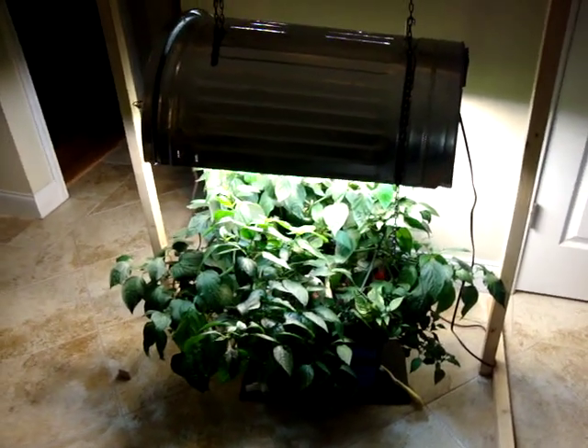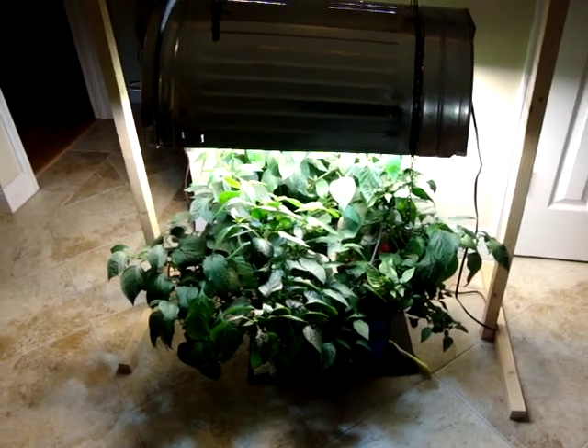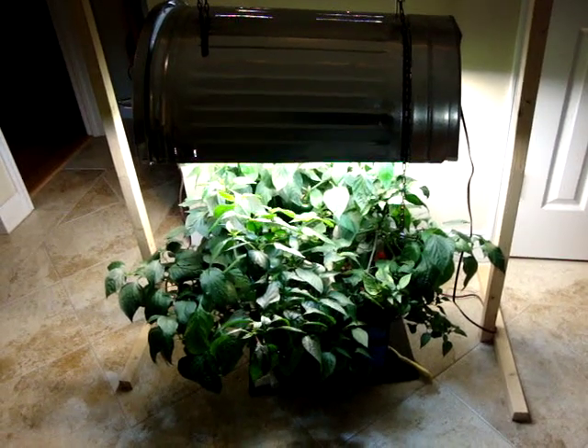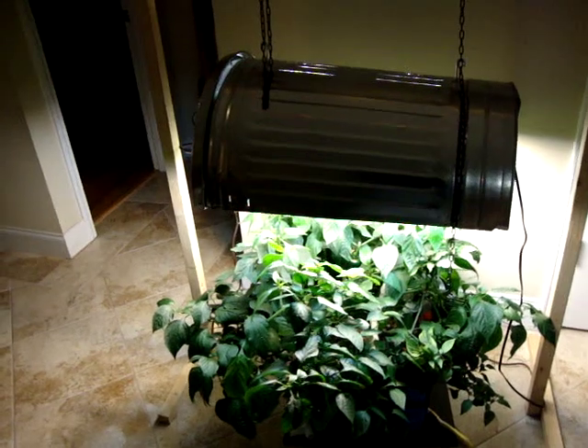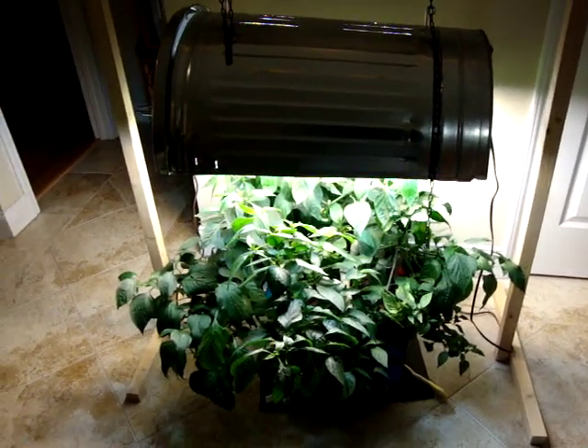Hey guys, it's been quite a while since I've made a video. I have been very busy working on the arrow rail system for all my pepper plants — 39 seedlings are in, there's six rails going, and it got a little more complicated than I planned. I promise I'll be making a video — I'm working on one now.